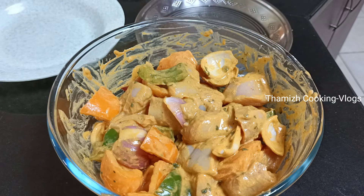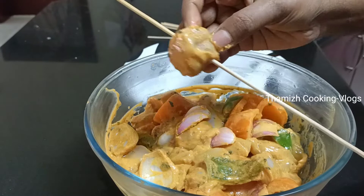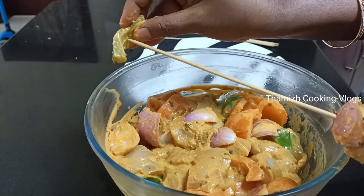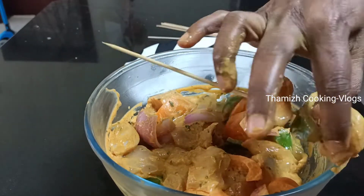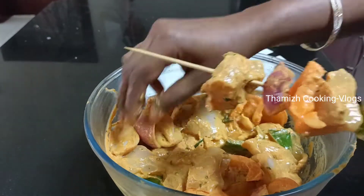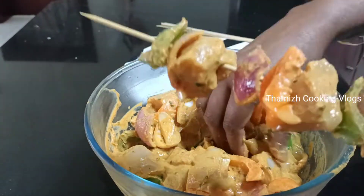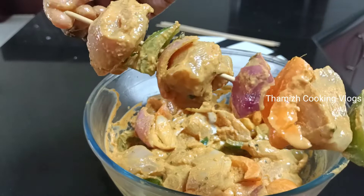Now let's marinate the chicken for 4 hours. Add the vegetables in as well and mix the chicken. Let it marinate for at least 1 hour before cooking.